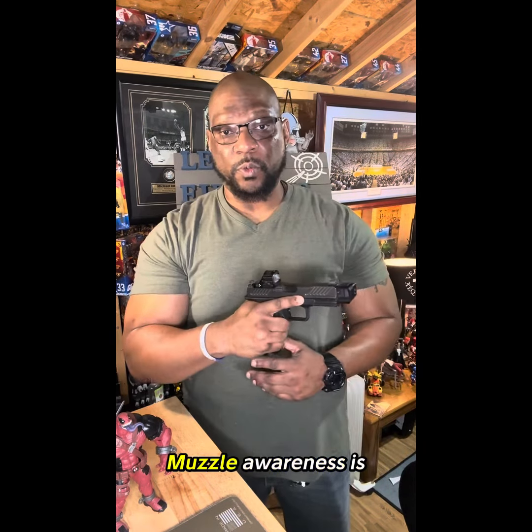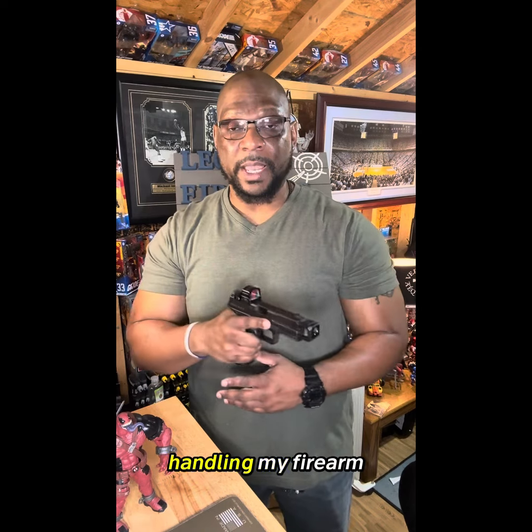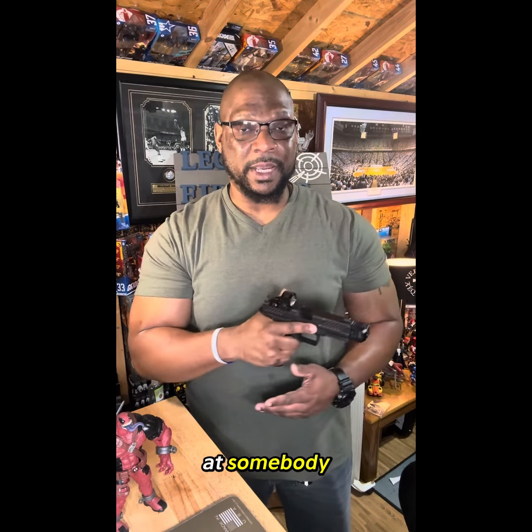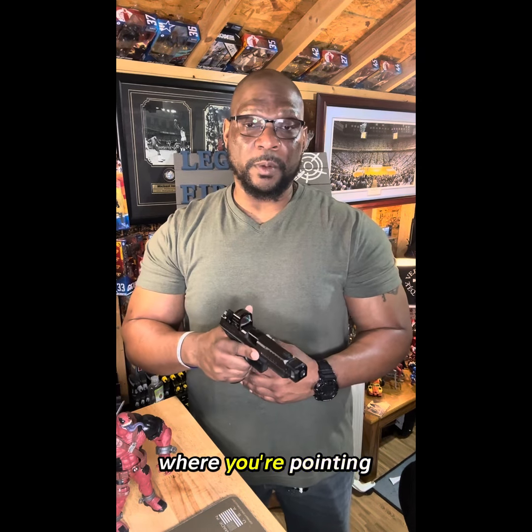Next is muzzle awareness. Muzzle awareness is: am I aware of where I'm pointing my gun when I'm handling my firearm? Am I pointing at somebody, an unintended target, or anything like that? You need to be aware of where you're pointing your gun.